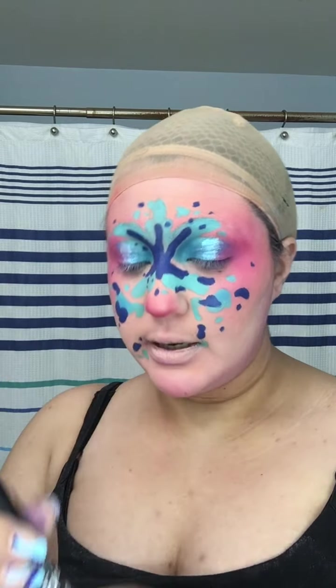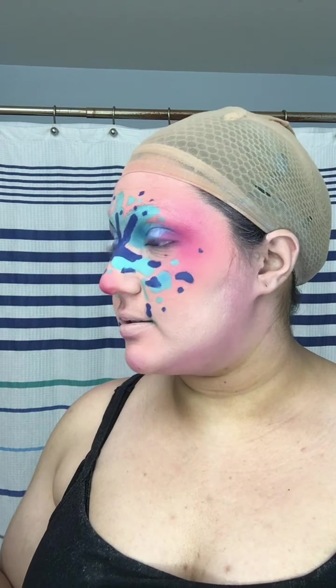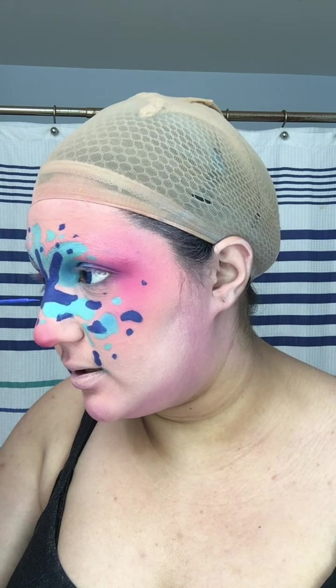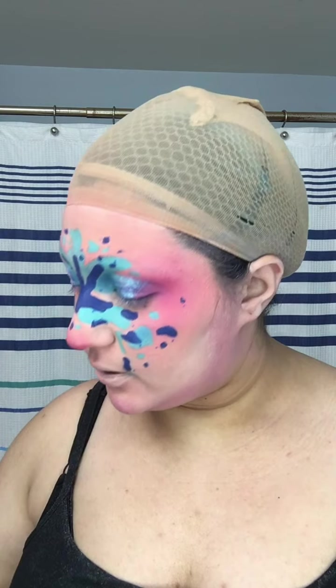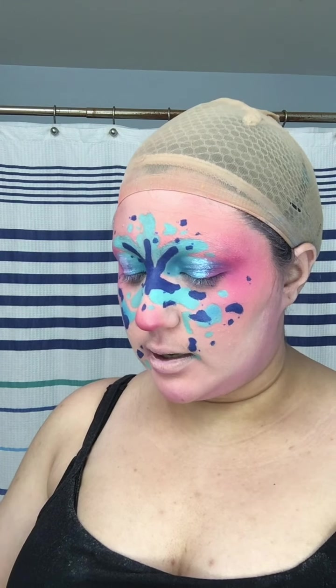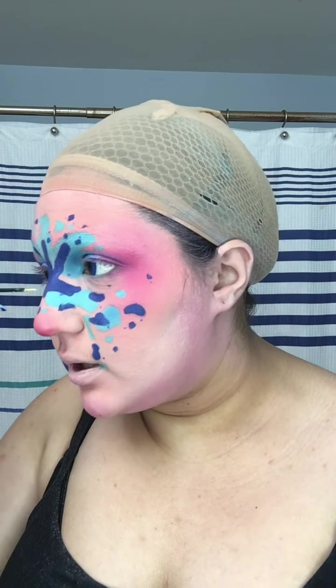Now I'm going in with another product — this is NYX Epic Wear waterproof eyeliner. I'm not going to use it as eyeliner; I'm actually going to use it to create mini freckles, and it looks so good. Just dab it lightly. Now I'm going in with a yellow eyeliner — also by NYX, this is Vivid Brights. This one is not waterproof, and I'm going in with some dots around the face because I want some vibrant colors going on.